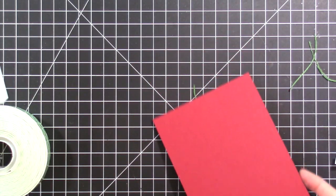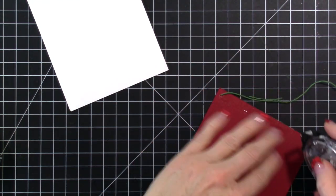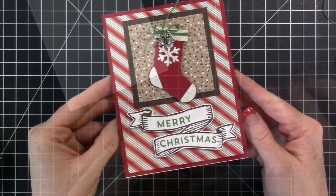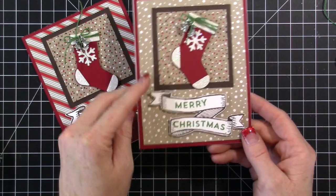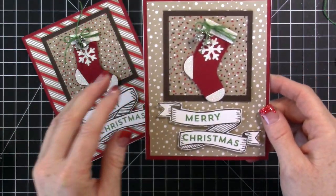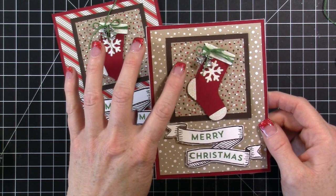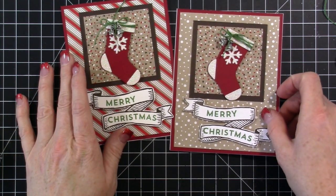Once everything is placed, I press it down and attach it to the card base. You could pop additional pieces up if you wanted. It's a little heavier because of the charm. This is our finished card — I love the way it came out! Here it is with a different designer paper behind it; this one has the crumb cake with a snow-falling design. I would have also liked to use the red background version of the designer paper, but I'm out of that piece.